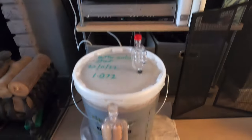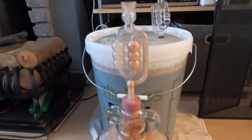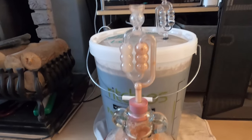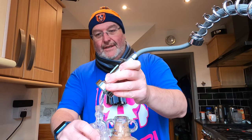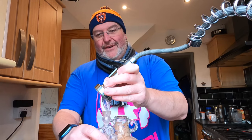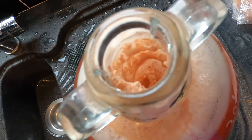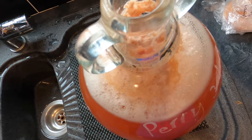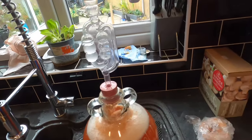It's brew day three and we've had the crazy stage overnight — there's been a little eruption into the airlock, nothing dramatic. I've moved into the kitchen to give the airlock a quick clean. Looking inside now, the krausen has sunk again, so it could erupt again, but if it does I'll just clean the airlock again.